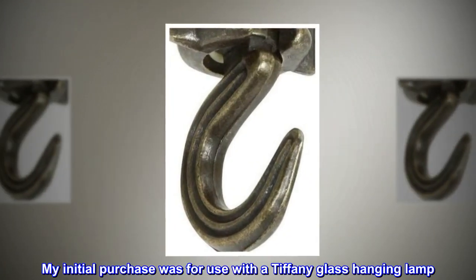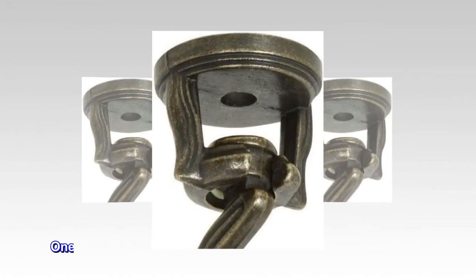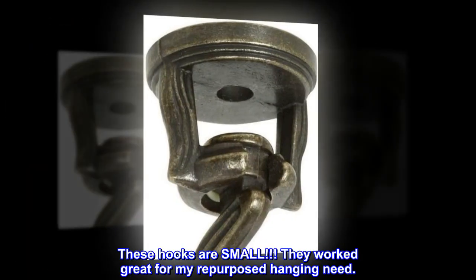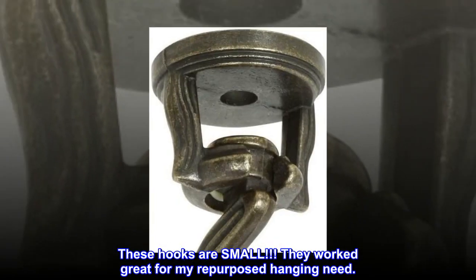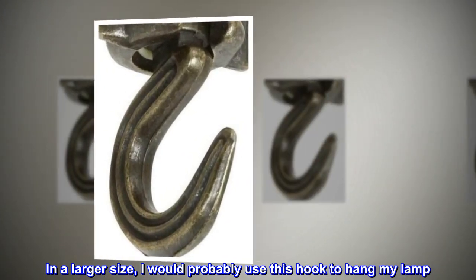My initial purchase was for use with a Tiffany glass hanging lamp. One look and I knew I was not going to trust this hook with my lamp. These hooks are small, but they worked great for my repurposed hanging need. I would buy this hook in a larger size — in a larger size, I would probably use it to hang my lamp.